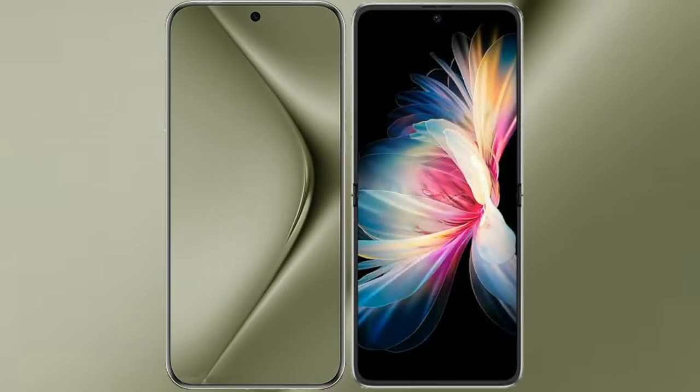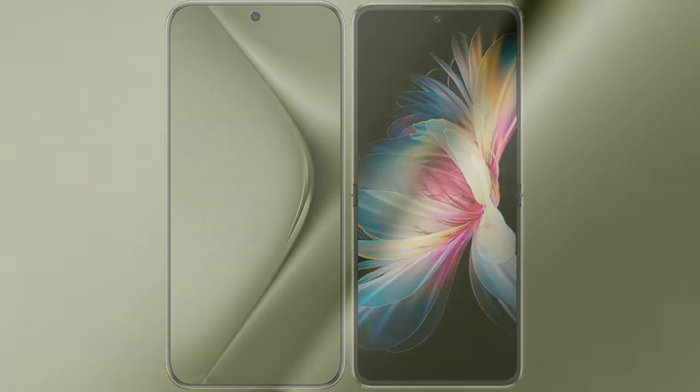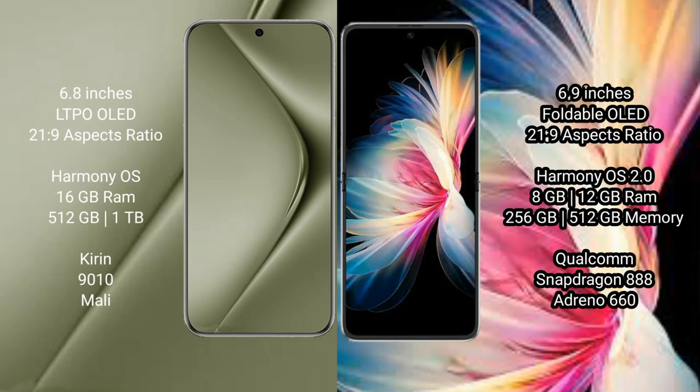I will compare the new Huawei Pura 70 Ultra with the Huawei P50 Pocket. The Huawei Pura 70 Ultra comes with a 6.8-inch LTPO OLED display at 6.0 aspect ratio 21:9. The Huawei P50 Pocket comes with a 6.9-inch foldable OLED display at 6.0 aspect ratio 21:9.